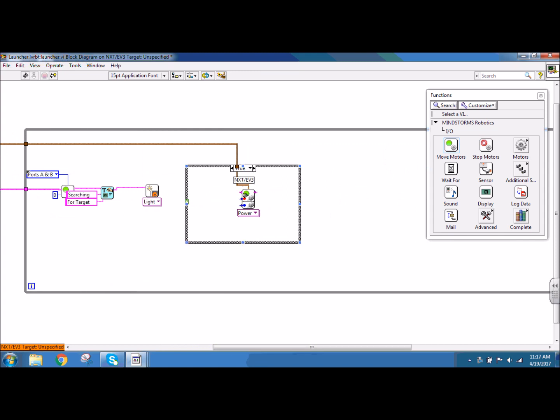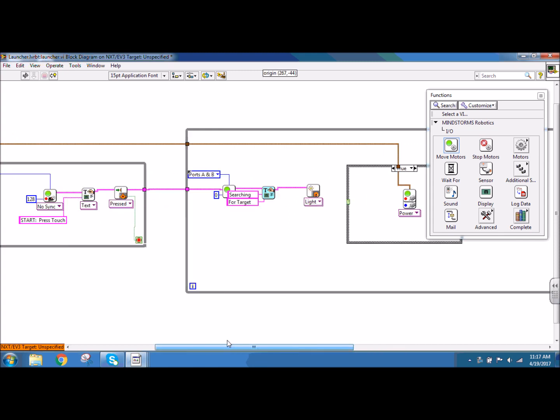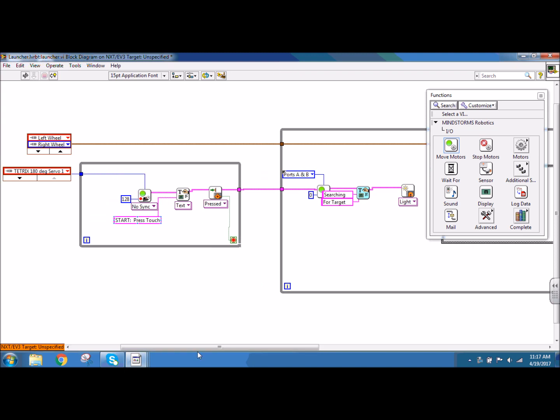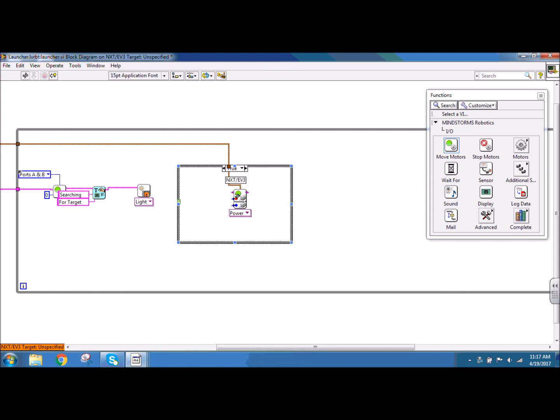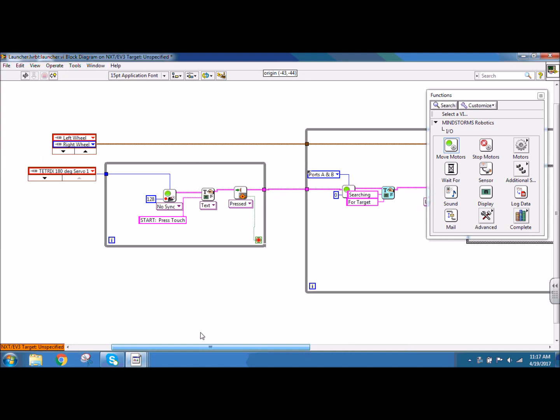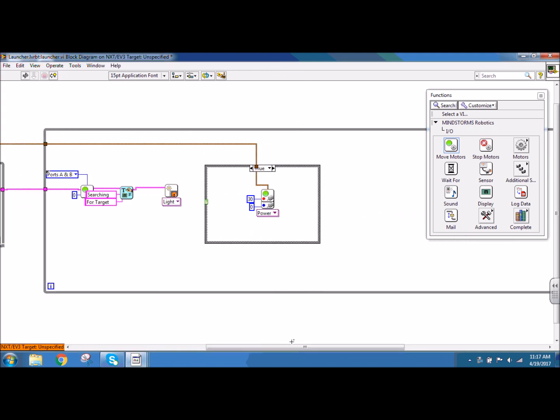My power wire is brown, whereas my blue wire is for data, because servos go by position number, not by power. I'm going to create a constant for power and speed one, the red motor, and this one is going to have a power of 30. For the blue one, power and speed two, I'm going to create a constant of zero. This is going to give my left wheel a power of 30, my right wheel a power of zero, which is going to turn my whole robot to the right.